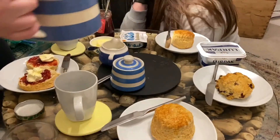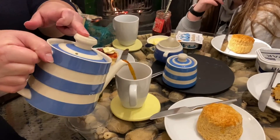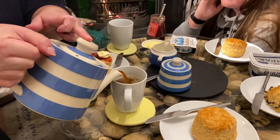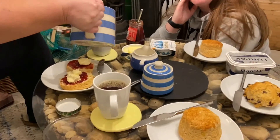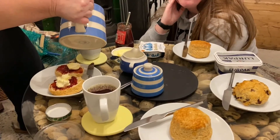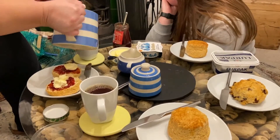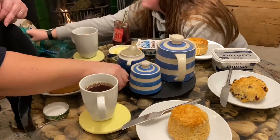Pour us a lovely cup of tea. How do you have your tea? I like mine like builder's tea — nice and strong. And then let's have a little bit of milk in. And no sugar.